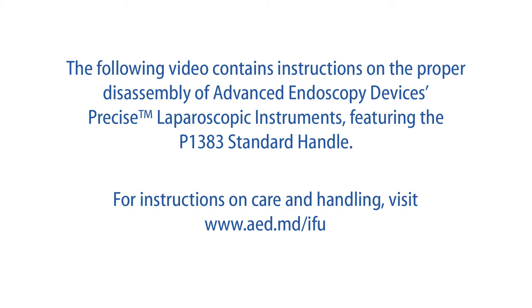The following video contains instructions on the proper disassembly of Advanced Endoscopy Devices Precise Laparoscopic Instruments, featuring the P1383 standard handle. For instructions on care and handling, visit www.aed.md.com.